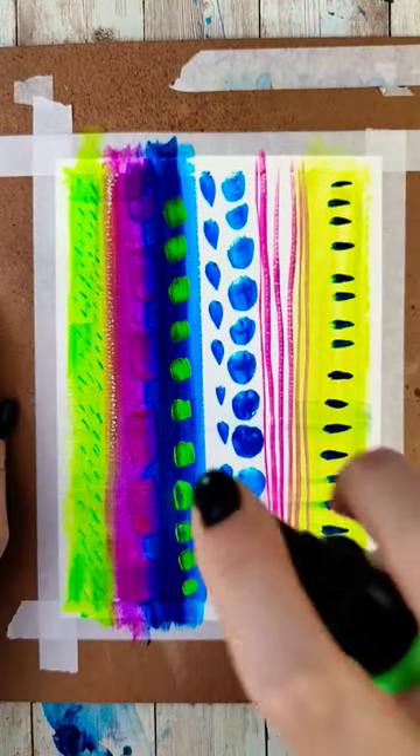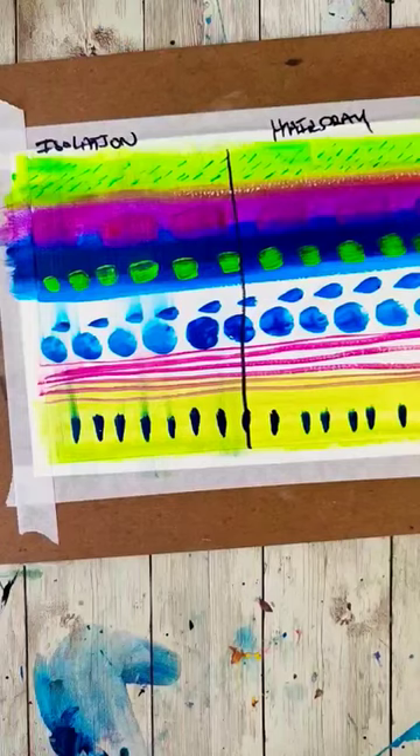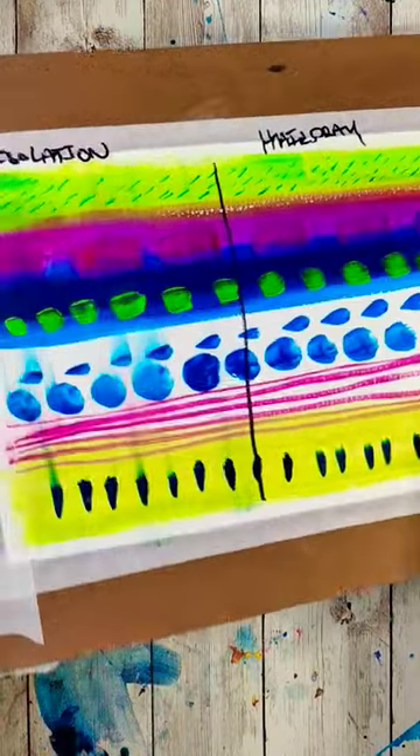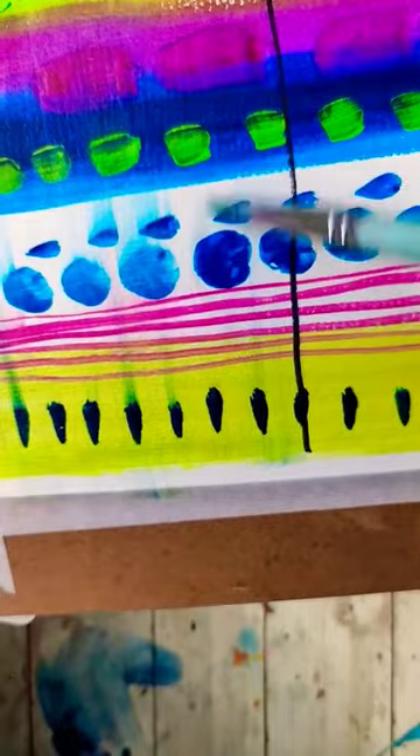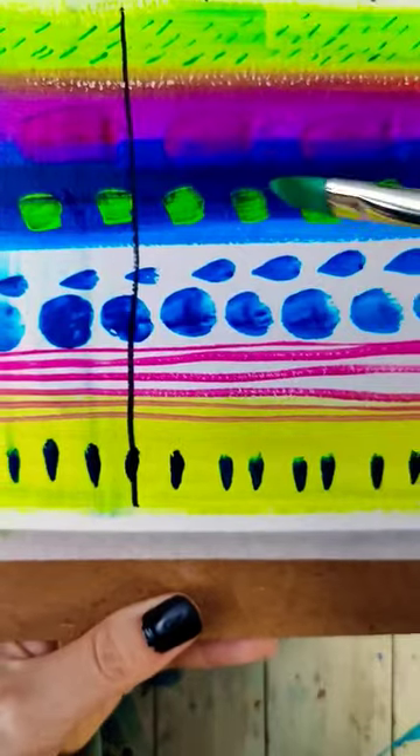The good news is that it doesn't run. However, as far as making it waterproof — you can see that isolation coat, which did make it smudge at least, makes it waterproof. I can't get it to move around. The hairspray, on the other hand, when I re-wet that and use a brush to scrub on it, it's like there's nothing on top of it at all.